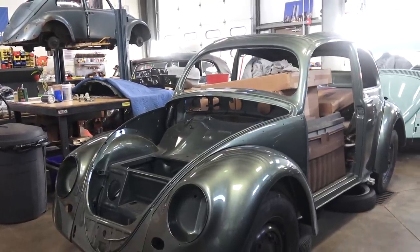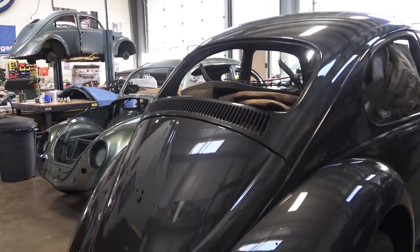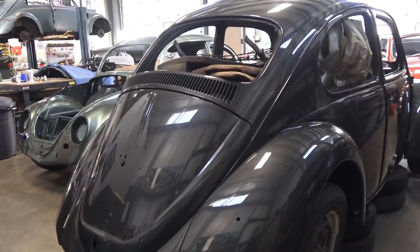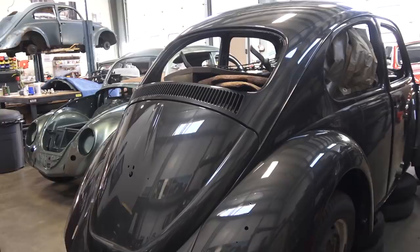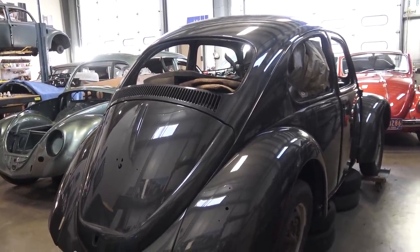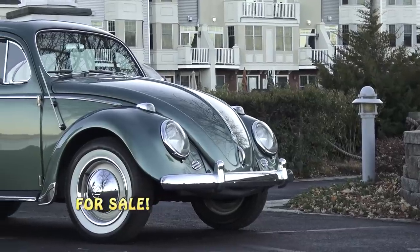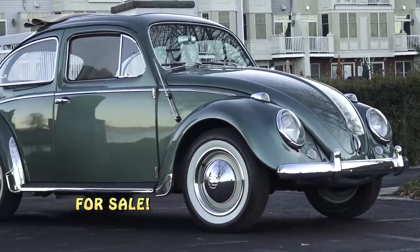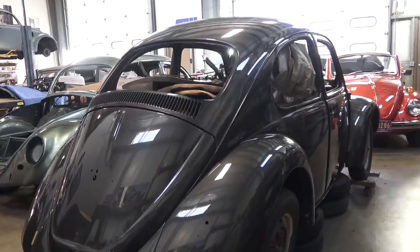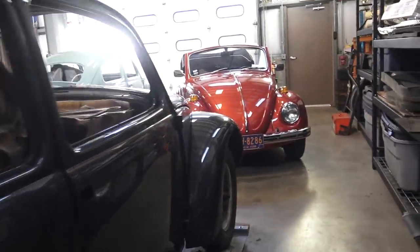We are building the motor right now — I'll show you that in a minute. Here's a 1966 sunroof beetle in a beautiful gunmetal metallic. This is a car I got out of Washington State that I had for sale for a while as an open project. I never got around to it, and I finally got a guy to sign on. He's a great guy who's bought from us before. He's actually selling his 1958 evergreen metallic ragtop, which is on our website right now. We'll start working on this one in December.